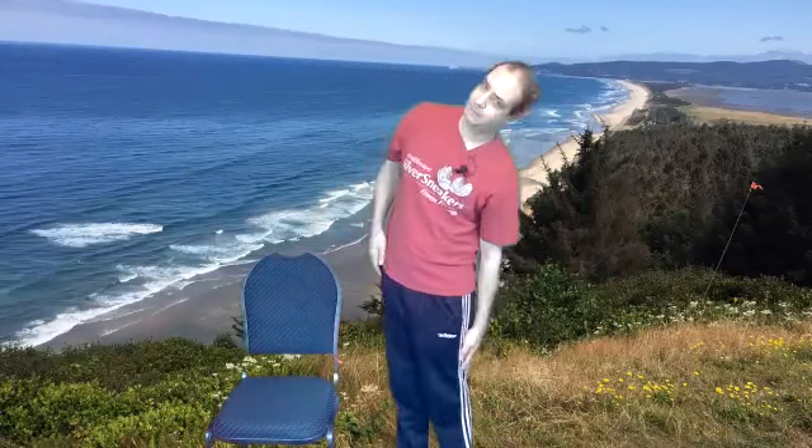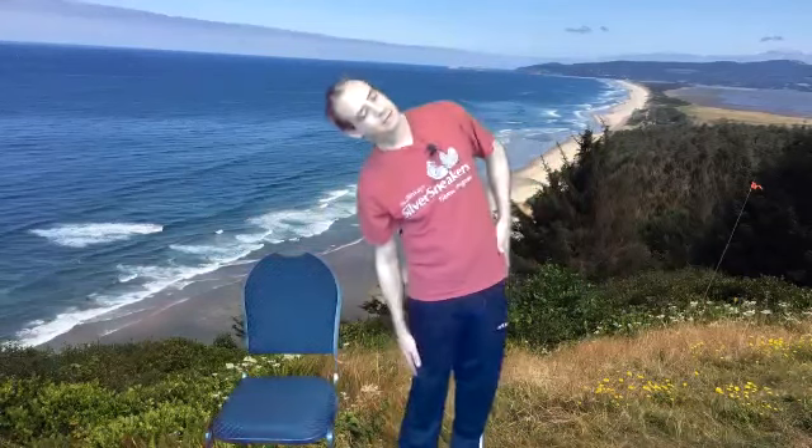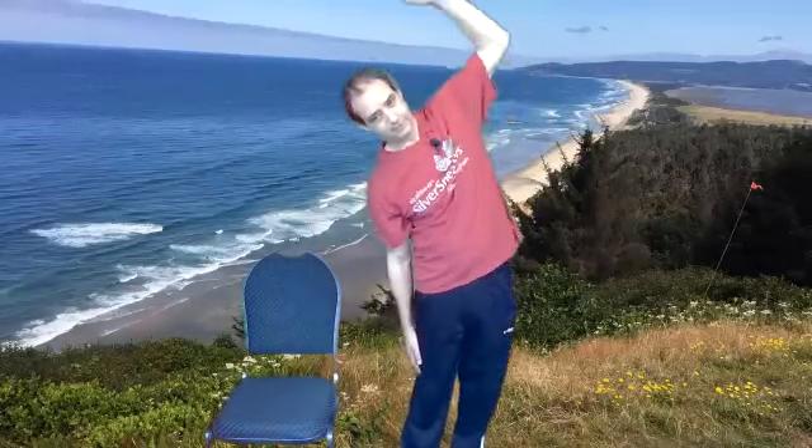And then we'll do the frontal plane — just forward and back, maybe a little squat here, up and down. And then we'll go side to side, just warm up the basics, up and over.